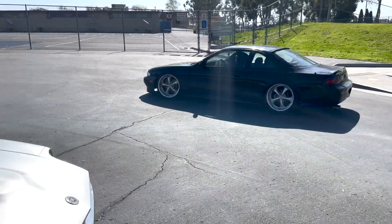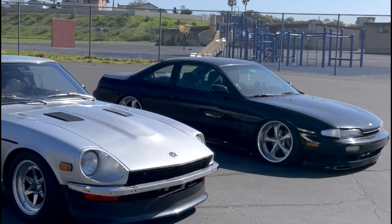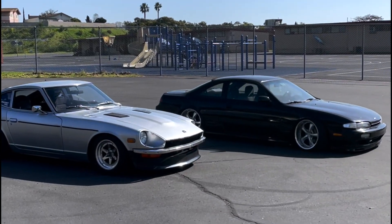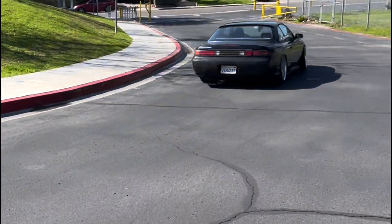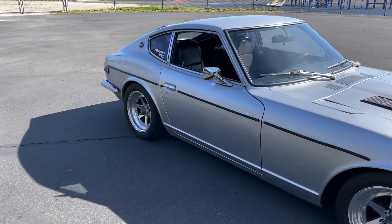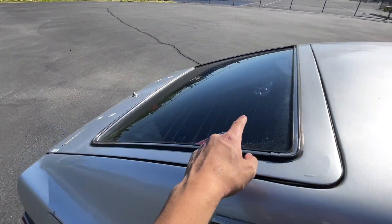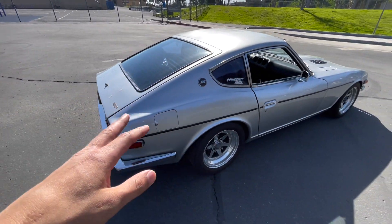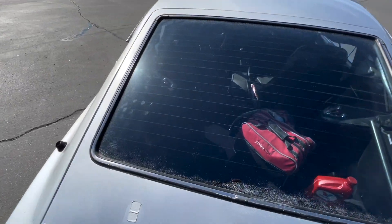He just pulled up. All right, here we are with the Z. It's a Saturday, so you know how to take her for a drive. Just got some gas, but what we're gonna do right now is get this rear hatch tinted. I'm gonna do a quick little video documenting the before and after — here's what it looks like now.